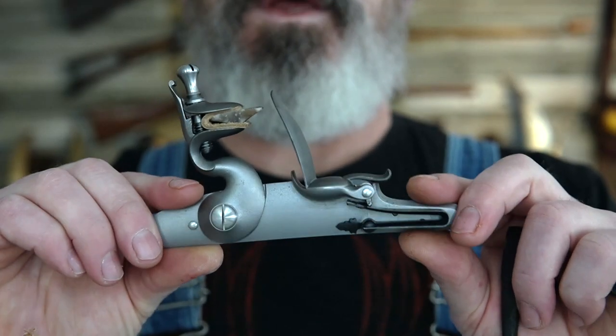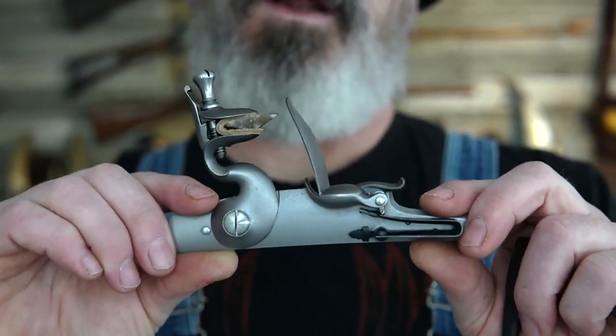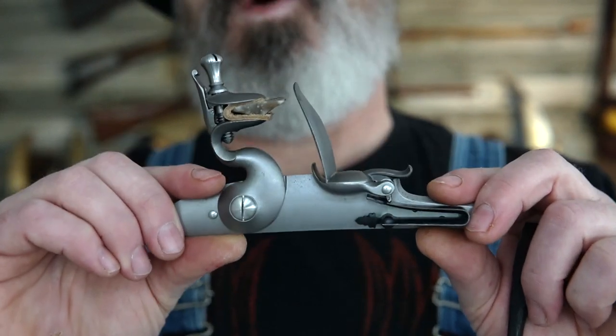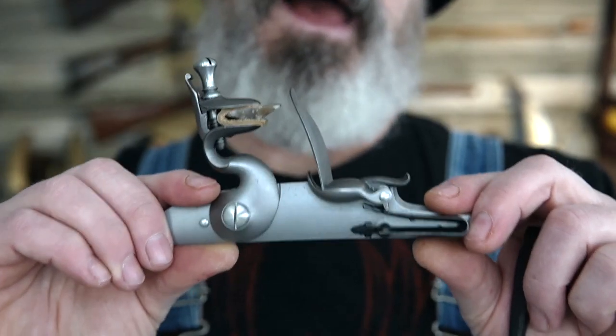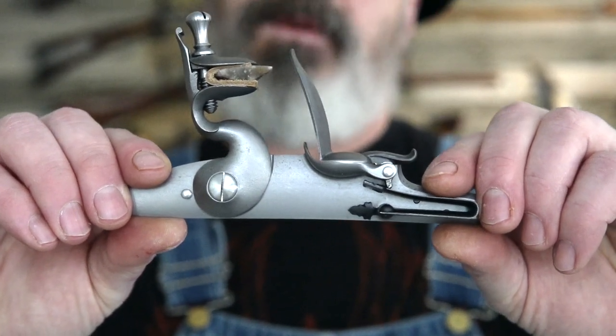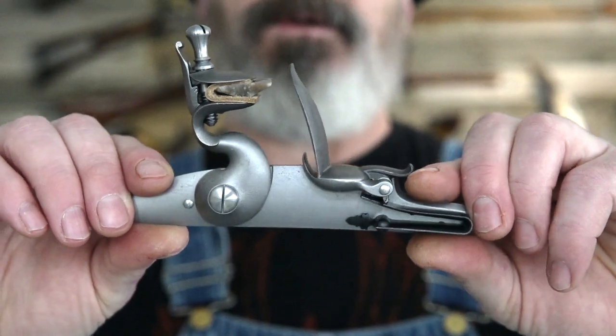What we're going to do now is fire this lock off, replicating firing it at the range or out in the woods, and show what happens to this flint as you fire subsequent shots. We're going to simulate 30 or 40 shots — whatever it takes to get this flint dulled.